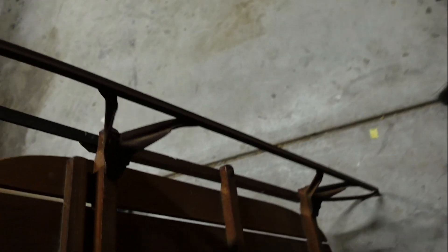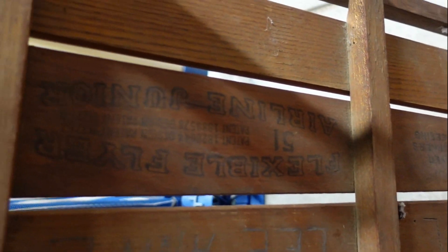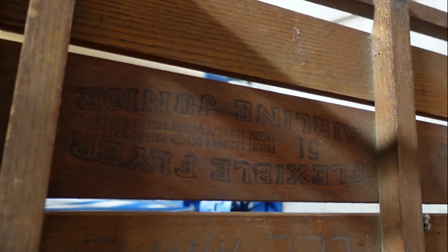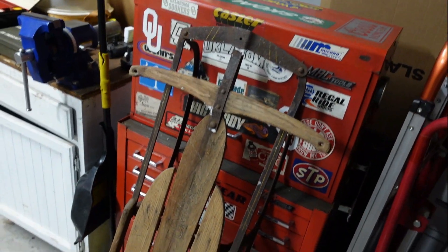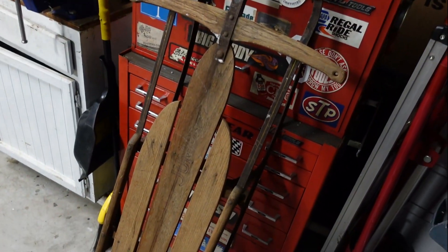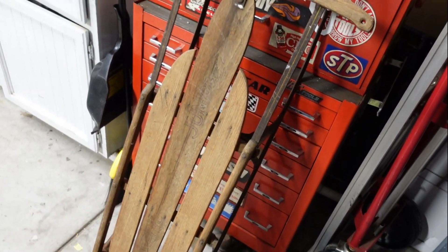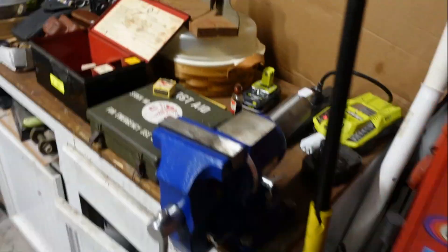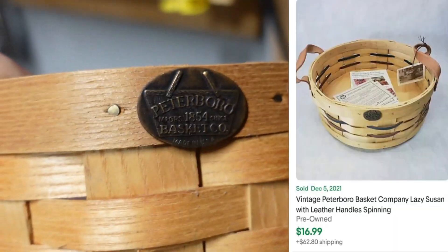We got a sled — look at all this cool vintage stuff. This one is a Flexible Flyer 51 Airline Junior, made in Pennsylvania. Nothing has really sold recently but they're all listed for about $150 to $250. I picked it up for $26.